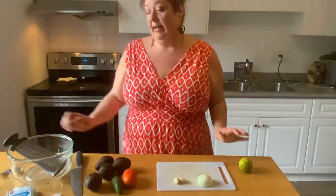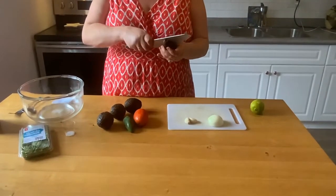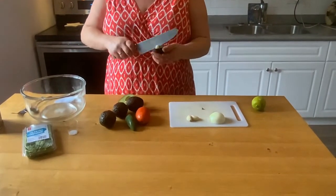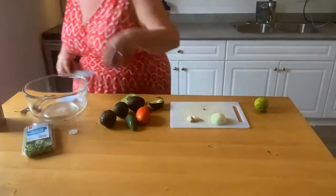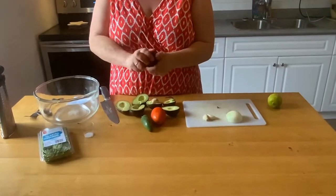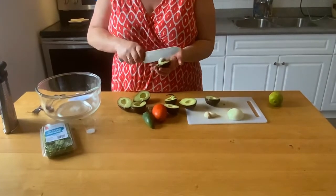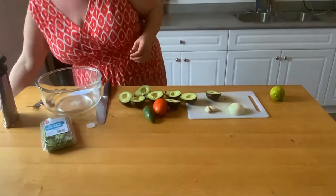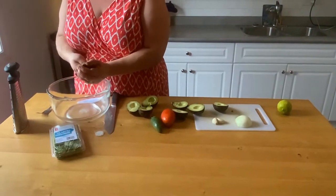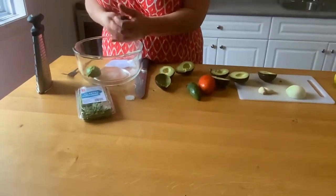Okay, so first we're going to cut our avocados. We just go and spin it like this, and they pop right open. Take the seed out — these ones I've already pre-cut. Take the seeds out; try not to cut your fingers off. Then we're just going to use a spoon and spoon them out — they should pop right out of the shell, just like that.